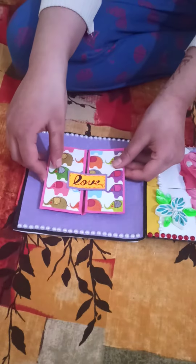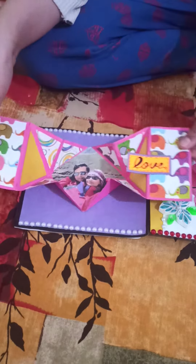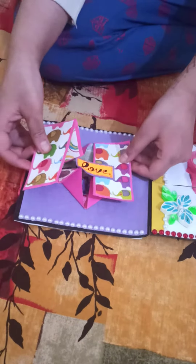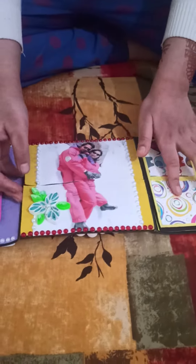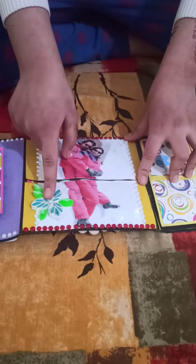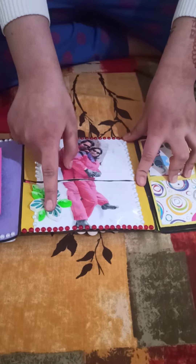This is a diamond fold card. Let's open and see my mother and father's photo. Now we will come to this page. Here I have added my mother and father's photo and also a quilling flower.